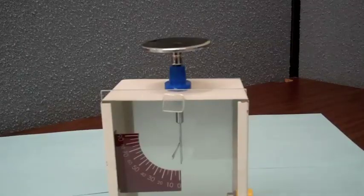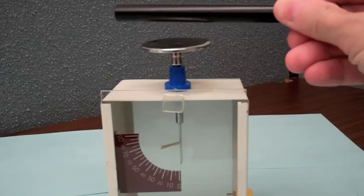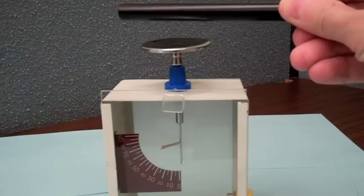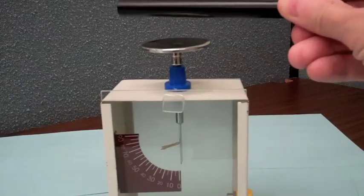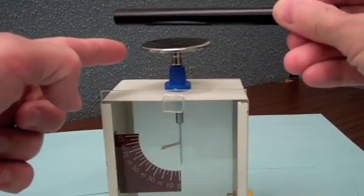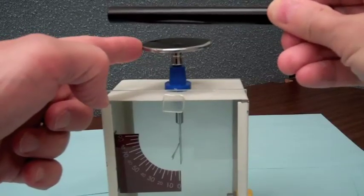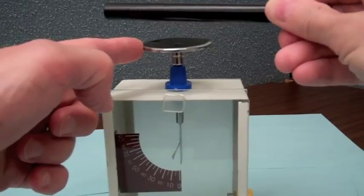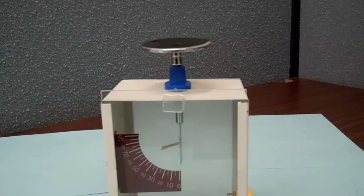A similar situation is the following. I bring the negatively charged PVC tube close, so there is positive charge on the top plate and electrons have been repelled downward, which is why the gold leaf is deflected. Now if I bring my finger in and touch the electroscope, I give a path for those electrons to go to ground. If I then remove my finger, the electroscope will be positively charged, so that when I remove the PVC tube you can see the effect of that residual positive charge as a deflection of the gold leaf.